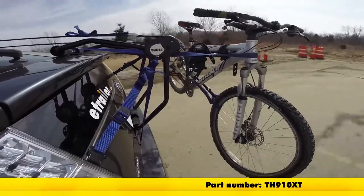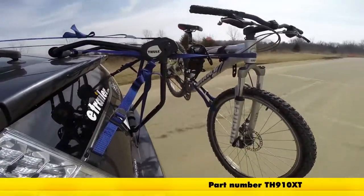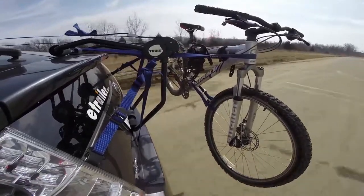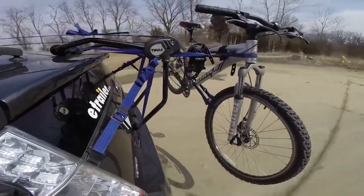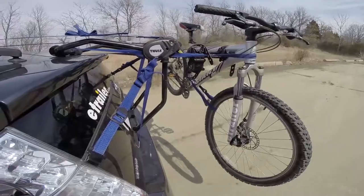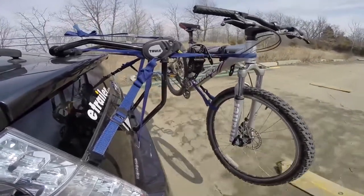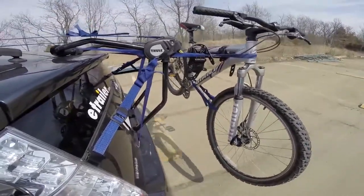Here it is on our test course. We'll start by going through the slalom. This is going to show us the side to side action which simulates turning corners or evasive maneuvers. Next, we're at the alternating speed bumps which will show us the twisting action. This will simulate hitting a curb or pothole or driving over uneven pavement.